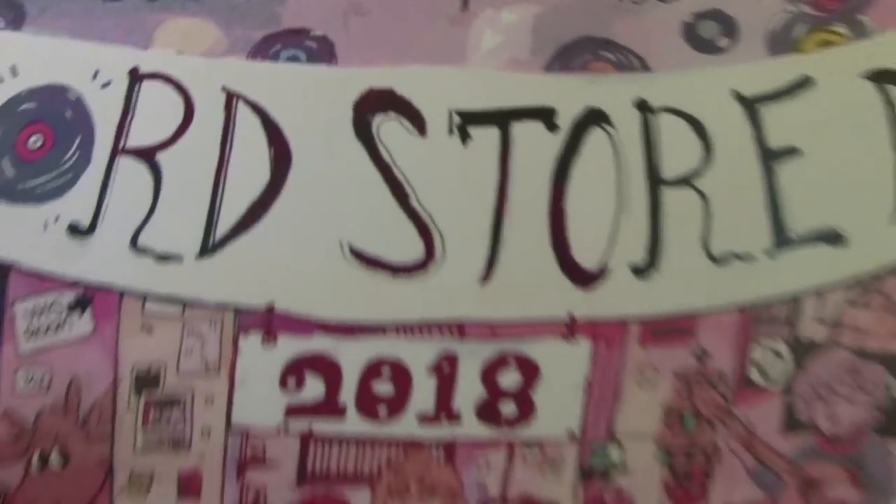All right, what's this thing here? It's Record Store Day, the big long video, record time with Chris, episode 37.